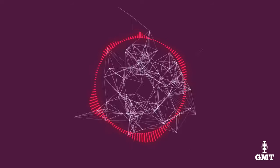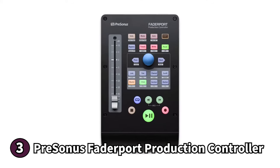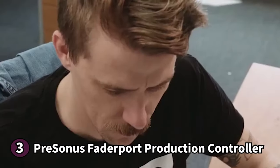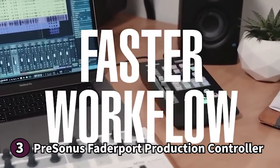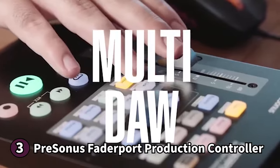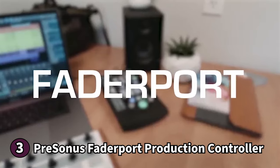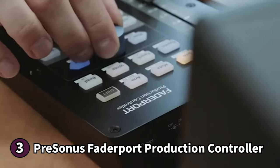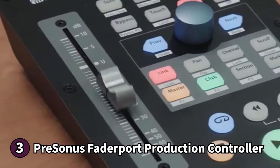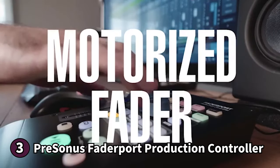The third product on our list is the Presonus Fader Port Production Controller — a fantastic control surface that gives you flexibility in a small package. You'll find a touch-sensitive 100mm motorized fader, which allows you to write fades and automate them in real time. There's also a large push-button encoder that you can use to edit and mix audio quickly. Presonus optimizes its HUI mode for Pro Tools and includes custom microcontroller operating modes for Logic Pro, Ableton Live, and Cubase, giving you plenty of options if you like to explore digital workstations.